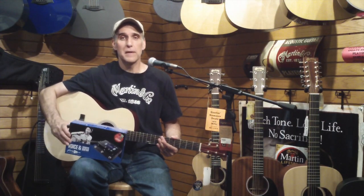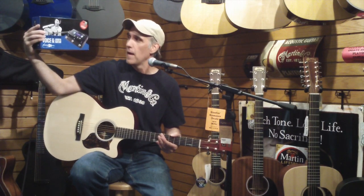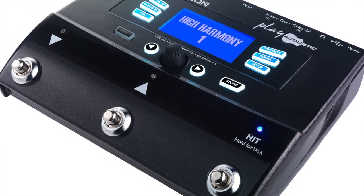Hi, I'm Jim from Bellevue American Music and today I would like to show you the TC Helicon Play Acoustic. This little box is a processor for both my voice and for my guitar.